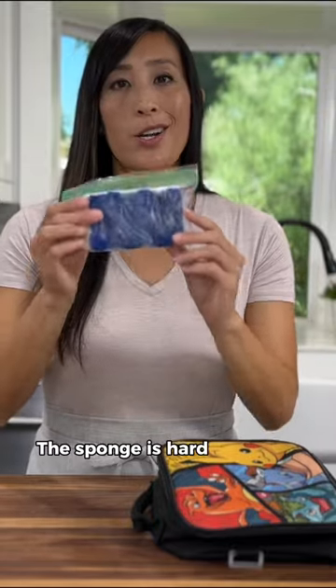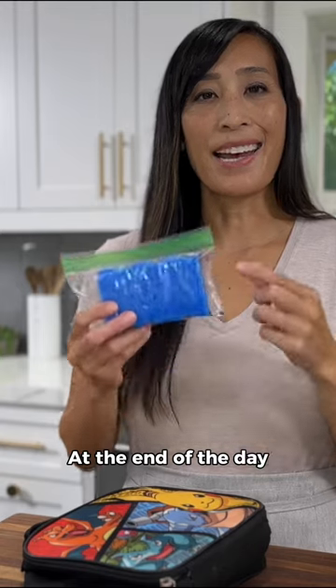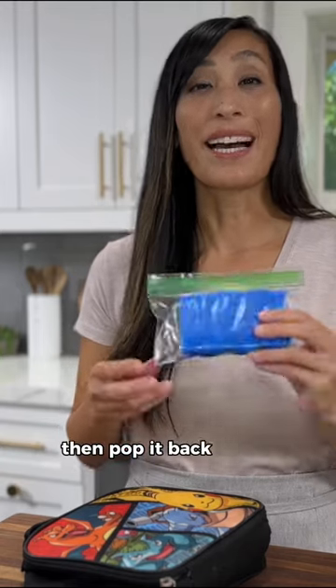The sponge is hard as a rock and nice and cool. Just add it to your lunchbox. At the end of the day, add more water as needed, then pop it back in the freezer.